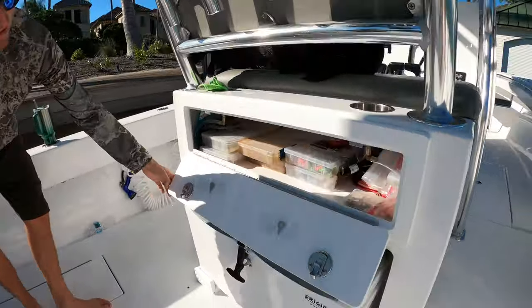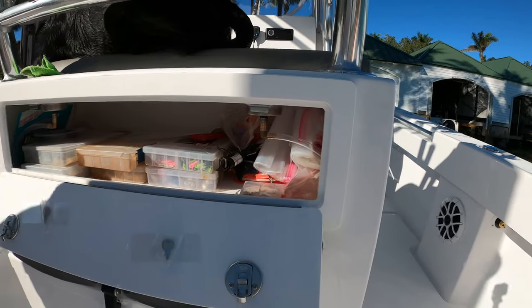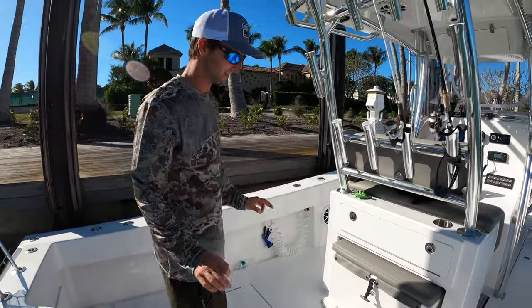There's a small tackle center with weights, hooks, jigs, and bags for our fish descending device — that's super important for us. I don't need a ton of tackle, I just need the right stuff.